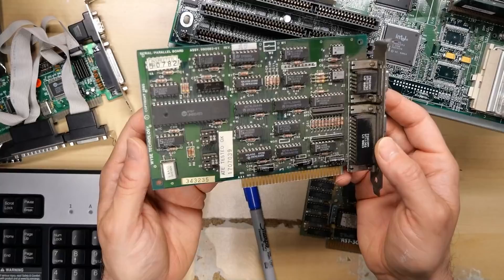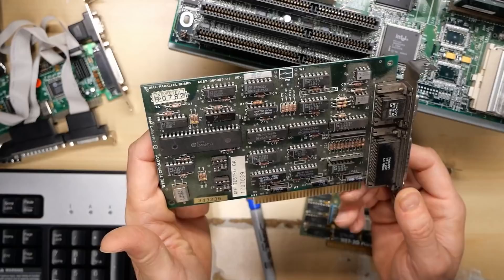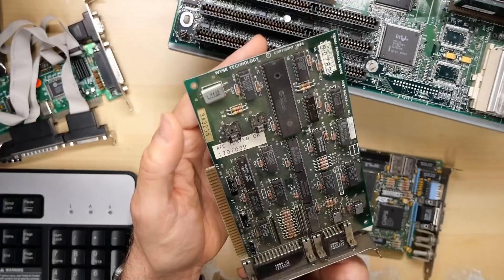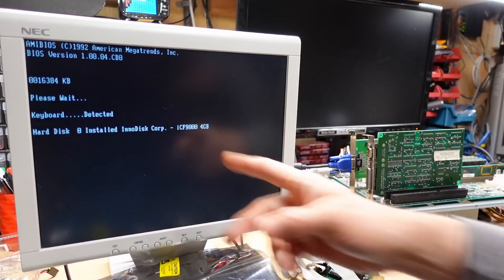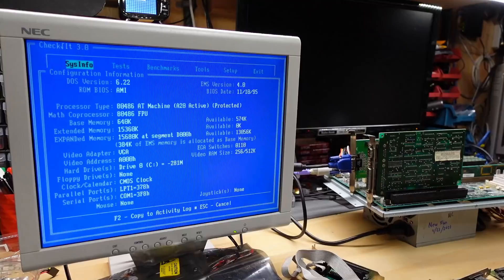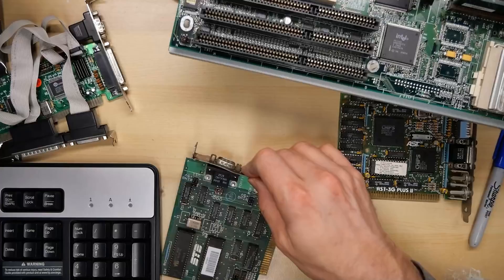And then we have this, which is just a multi-IO serial board - serial and parallel. 82450 serial controller. It says Wise Technologies - that's interesting. This must have been from some PC compatible. They made a couple of configuration jumpers. I've re-enabled the built-in IDE port on this computer so it can boot up into DOS. Starting MS-DOS - just a little slow. Checking the configuration - we do see serial and parallel, so I guess that card is working. Cool.